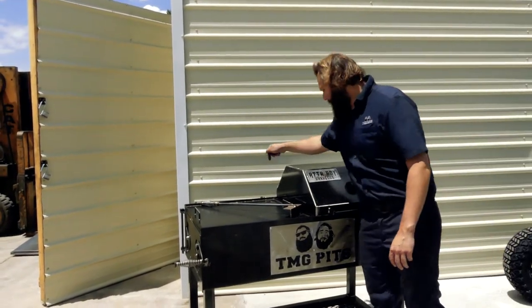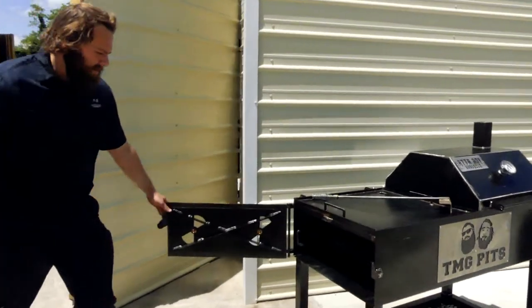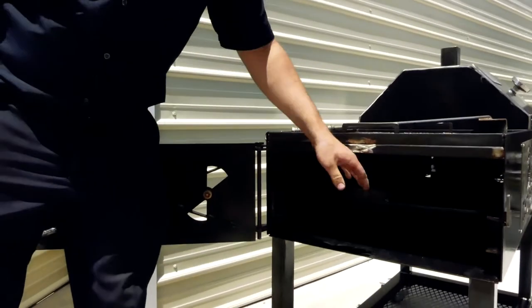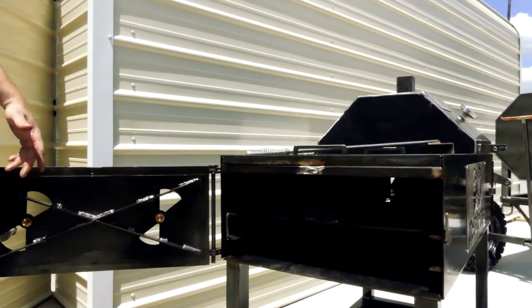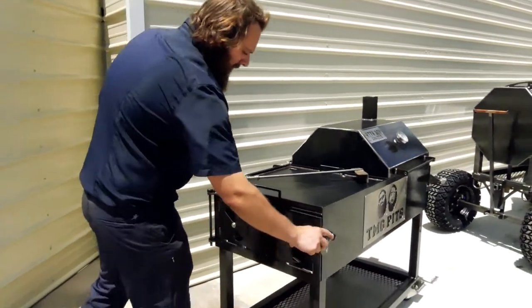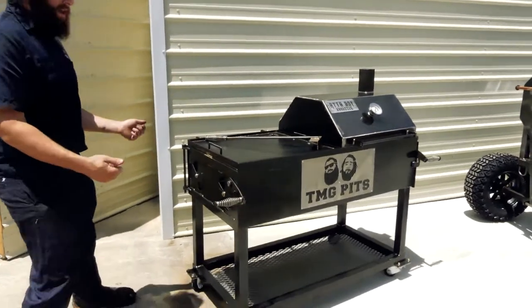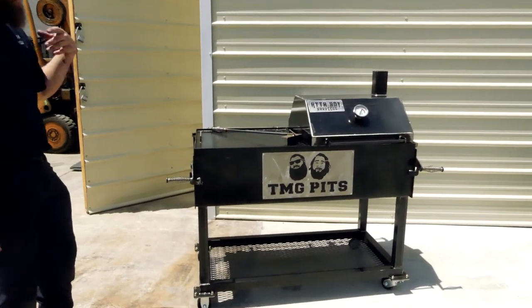The griddle does have a grease drain — drains the grease all the way down through. Coming over here to the side, it's got a fire grate in here on each side, and there are a couple different levels you can build your fire on, depending on how hot you want it or what you're using — charcoal or live fire. Both doors can pin off; if you don't even want to put the door on there, if you just want to pin your fire that way, you can pull the doors off.